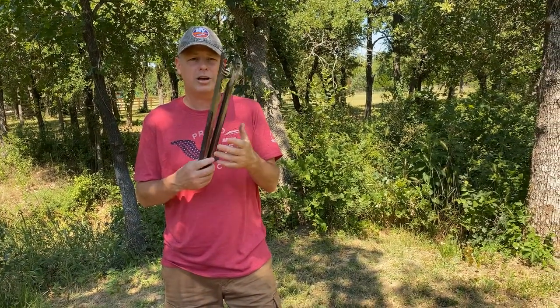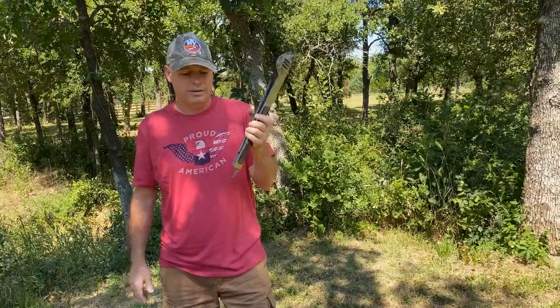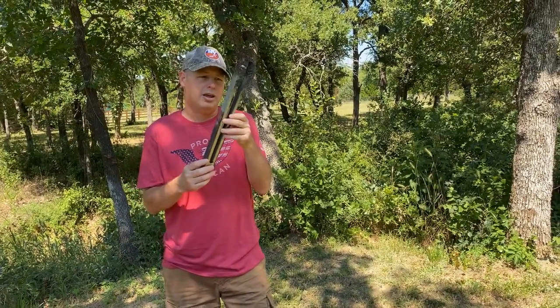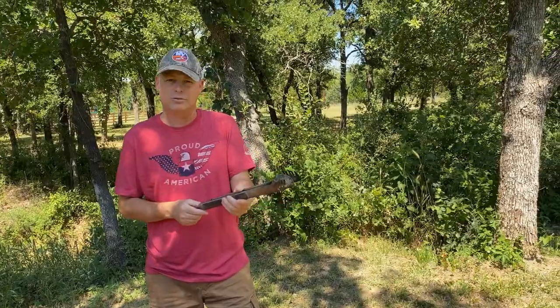Once a season I'll pick up a new one. These are just for handling charcoal, not for handling meat. You can find these really simply and easily.